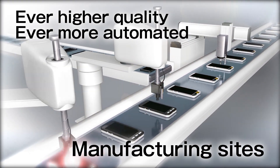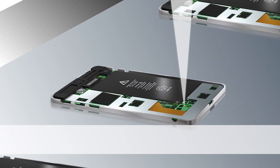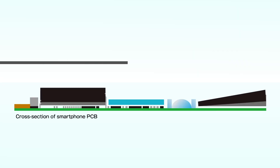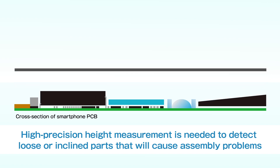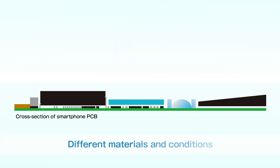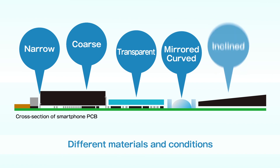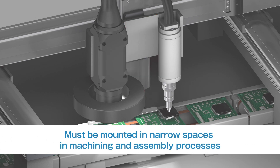Ever higher quality and ever more automated manufacturing sites — products are becoming more advanced and thinner, so measuring parts packed into them becomes more difficult. Loose or inclined parts on a PCB will cause assembly problems, so high-precision height measurement of parts is needed to detect them. Different materials and conditions such as narrow areas, coarse surfaces, transparent film, mirrored surfaces, curved surfaces, and inclined surfaces are used for objects.